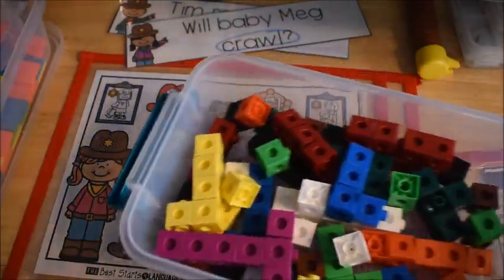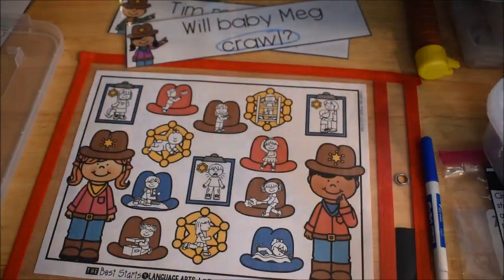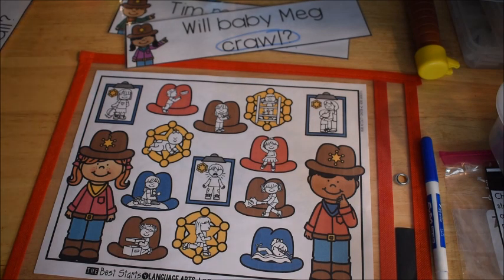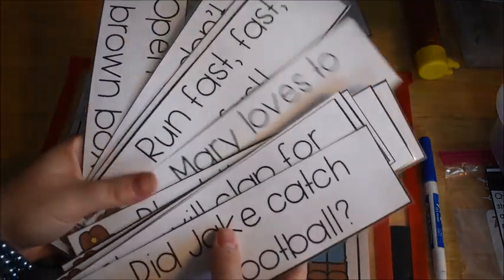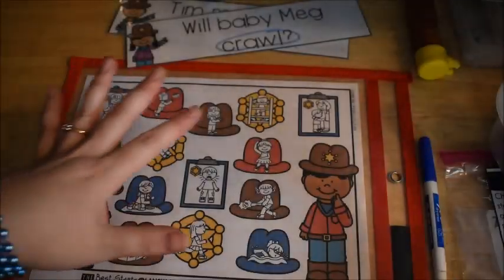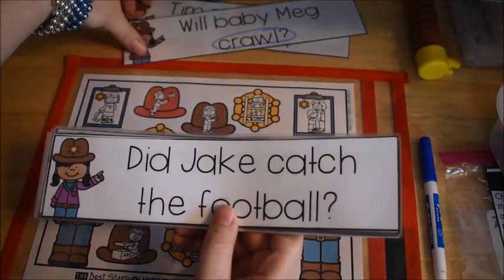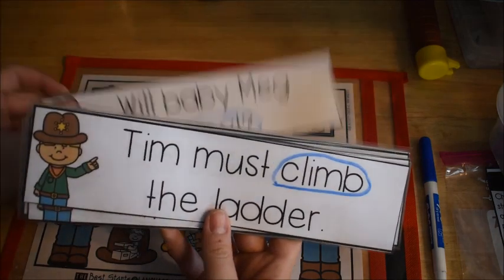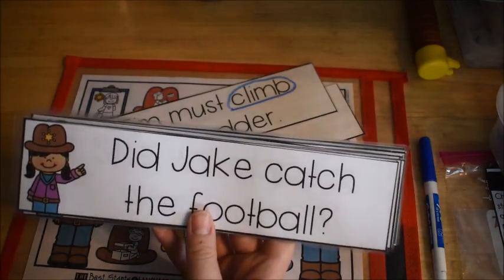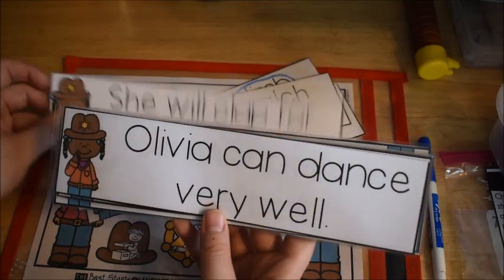Students are going to finish all of the cards, taking them one by one, circling the verbs, and continuing until every single picture on their mat is covered. Each card will coincide with a picture on the mat. As a teacher, you'll want to go back and check the cards to see if they circled the right verb, especially if they're new to finding verbs and action words.